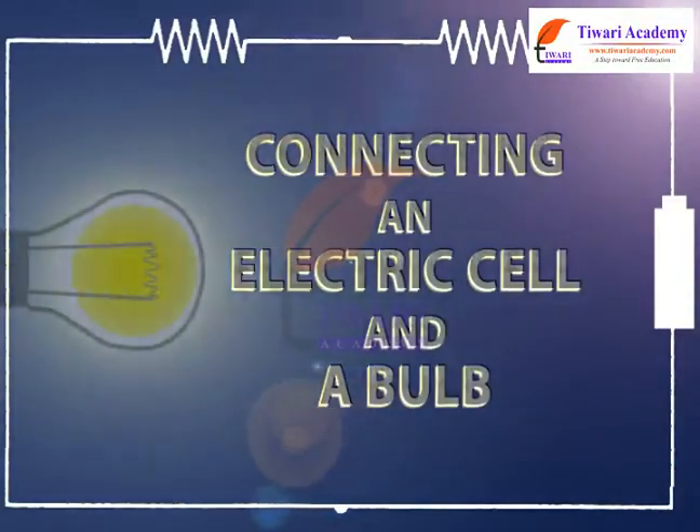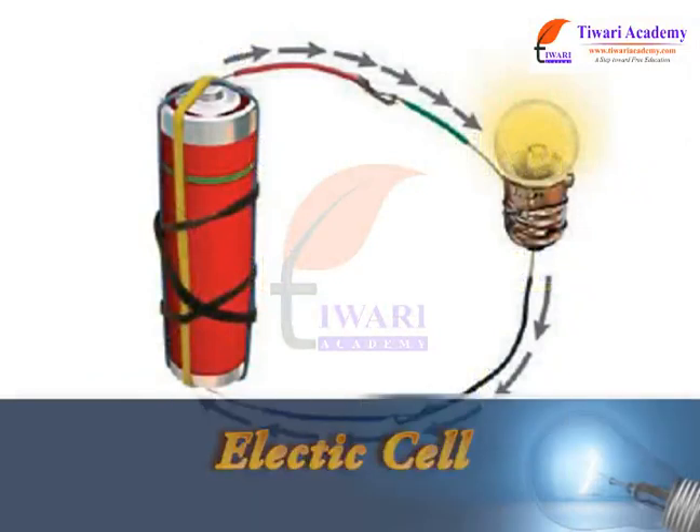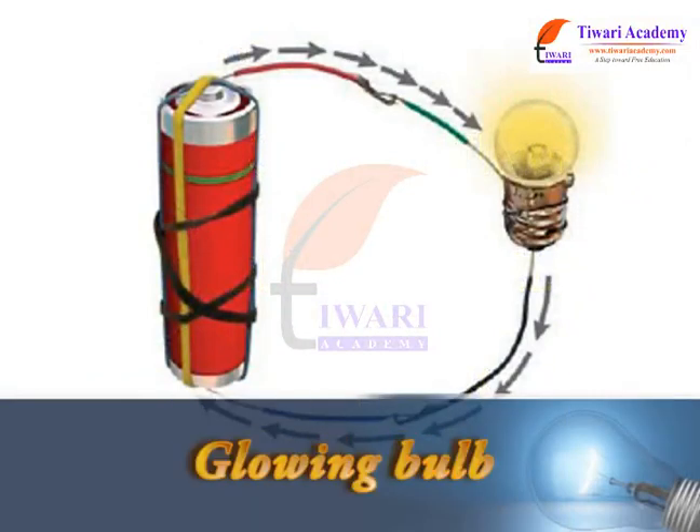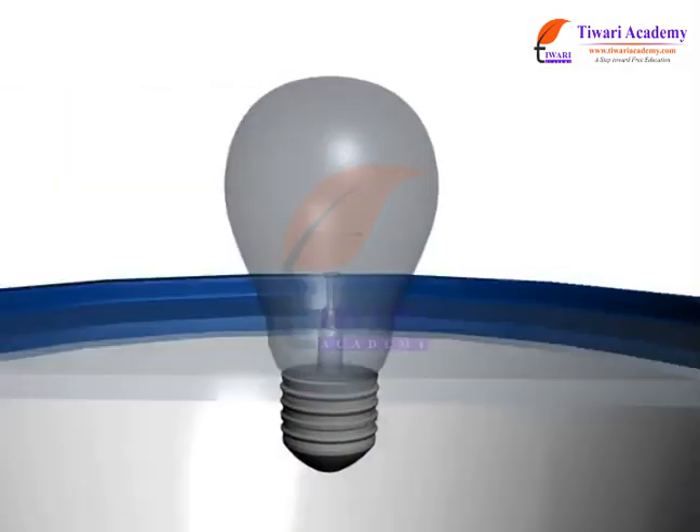Connecting an electric cell and a bulb. An electric cell is the source of electrical energy for the bulb to glow. Let us know how the bulb in a torch glows.